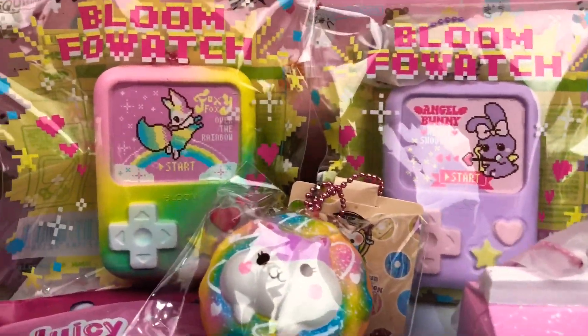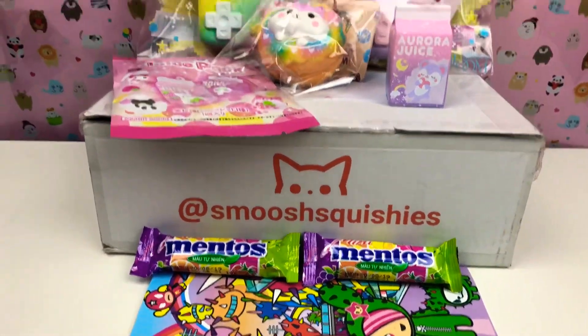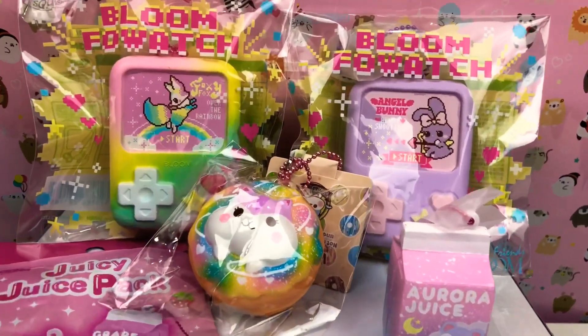So guys, that's all for today and we hope you enjoyed our Smooshy Squishies unboxing. Make sure you click that subscribe button for more squishy videos — bye bye!